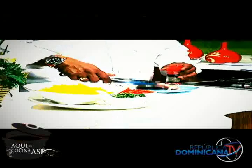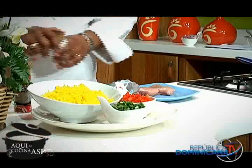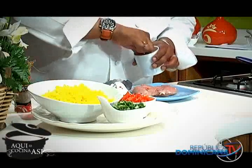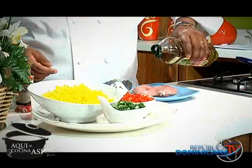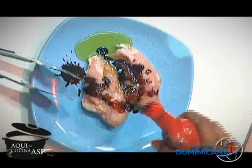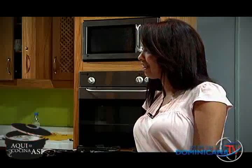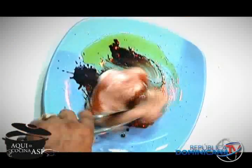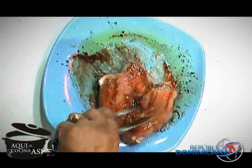Simplemente le voy a poner un toquecito de sal y pimienta a la pechuga de pollo. También le voy a poner una cucharada de aceite de oliva y media cucharadita de salsa china. ¿Por qué la salsa de soya? Porque aquí se cocina así. A nadie le gusta la carne blanca; al dominicano no le gusta que la carne se vea descolorida, pálida. A la gente le gusta que la comida tenga color.